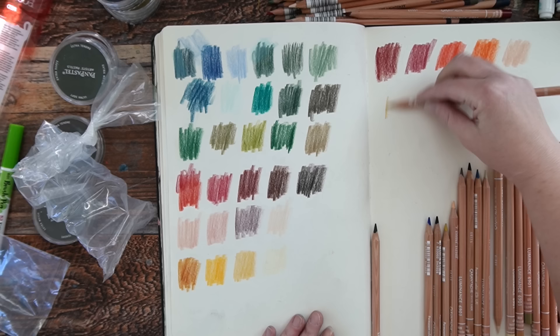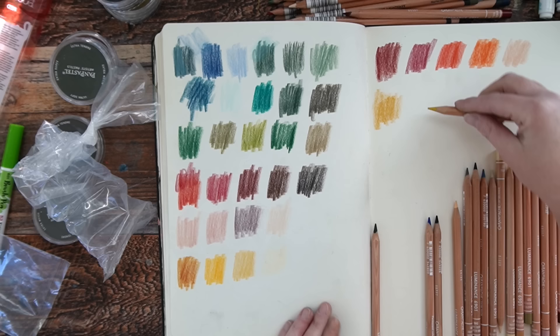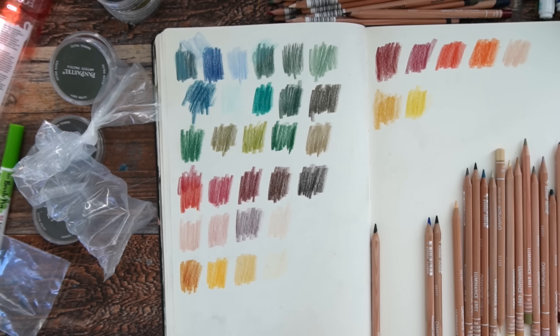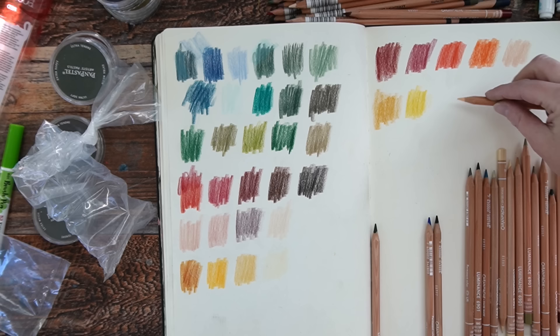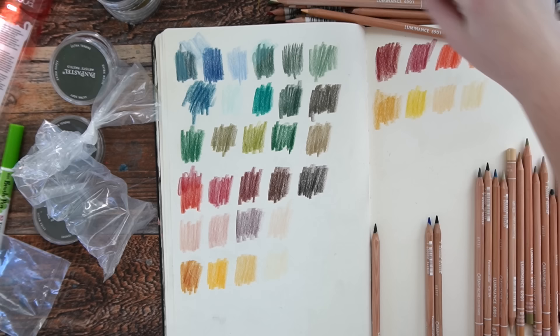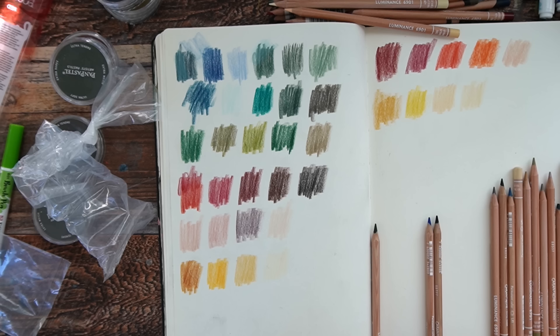This is Raw Sienna — a nice autumny color. This is Indian Yellow — a mustardy yellow, something different to have. This is Butternut — a very peachy color. Naples Ochre — so Naples Ochre and Butternut you can tell are different, but if you just wanted a color in that family and didn't want to buy a ton of pencils, you could just pick one of those. This is Olive Brown 10%.